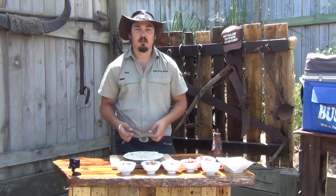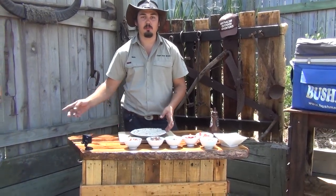G'day guys, welcome to another episode of Cast Iron Boys. I'm Mick, and today I'm going to cook a pizza on the Oz Pig.